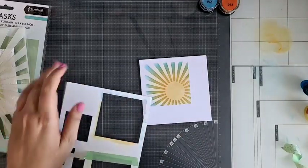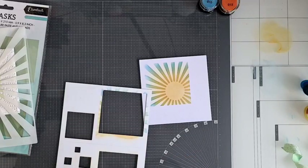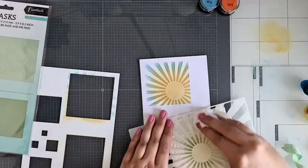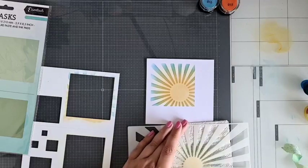Ik ga eerst even mijn stencils een klein beetje schoonmaken. Ik kan je vast vertellen, die stencils ga ik niet helemaal schoon krijgen, maar dat geeft mij niks. Ik denk altijd: als hij niet meer afgeeft, dan is het prima. Dan kan je ook zien dat ik hem gebruik. Dit techniekje wat ik nu doe met een stenciltje, dat kun je natuurlijk ook doen met je stempels. Dan leg je je mask er neer, en dan ga je je stempels gebruiken en in dat figuurtje stempelen.